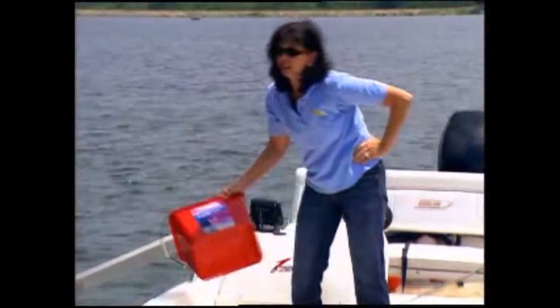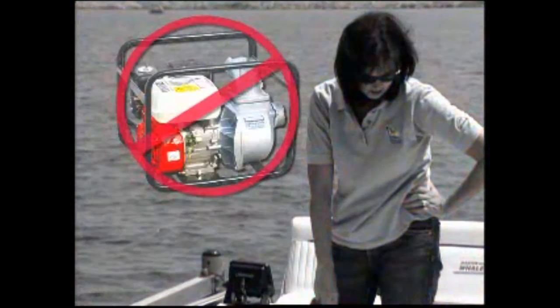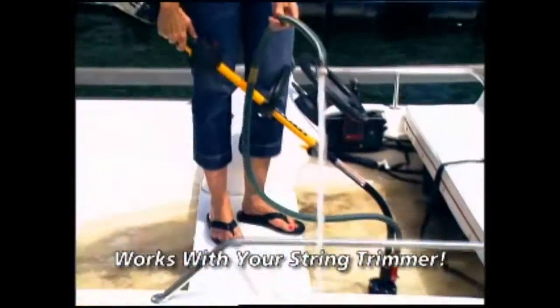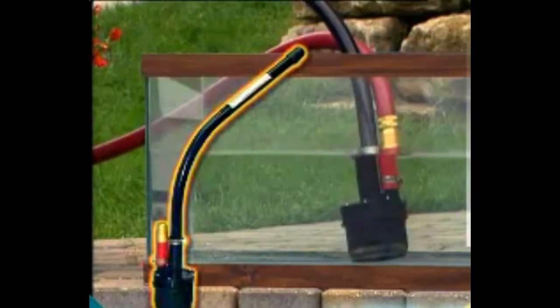If you've got water that needs to be moved, you could rent a big expensive pump, or you could turn the string trimmer you already own into a tornado with the Tornado Force 5 Submersible Water Pump.